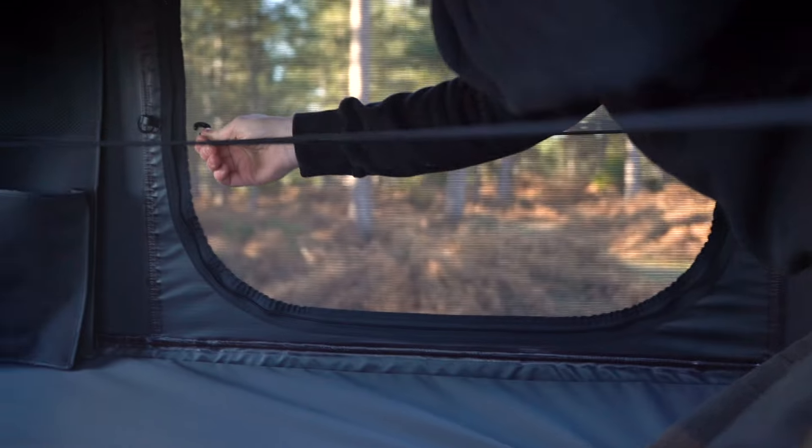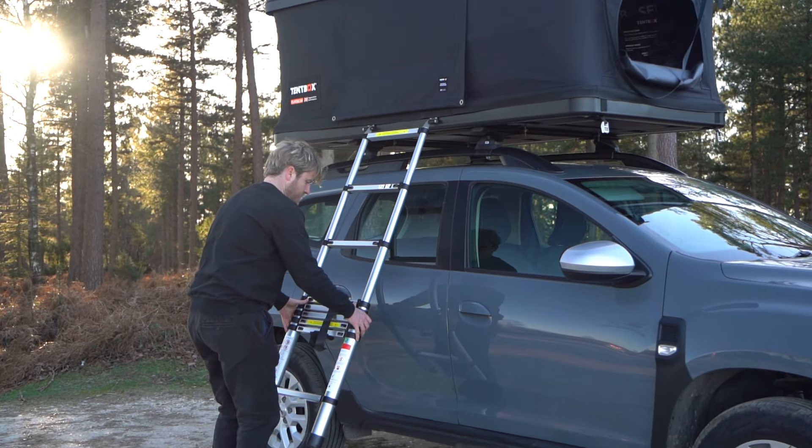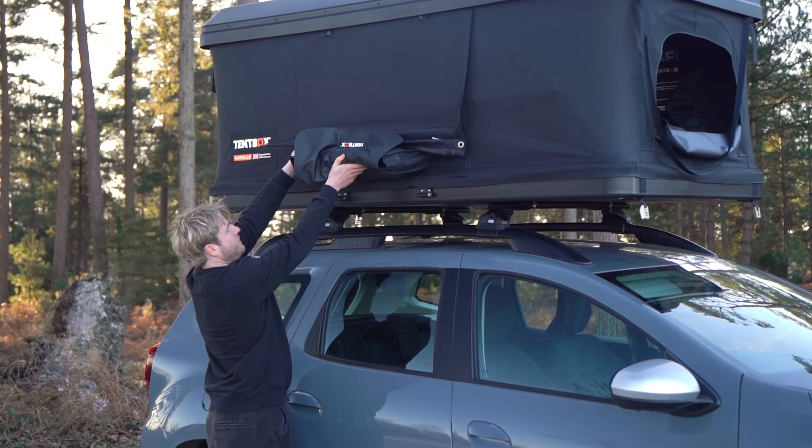Also, attach the elastic cords in a cross shape inside the tent, as these help pull the fabric inside as you close it. Close the ladder down and put it inside the tent box or the boot of your car.